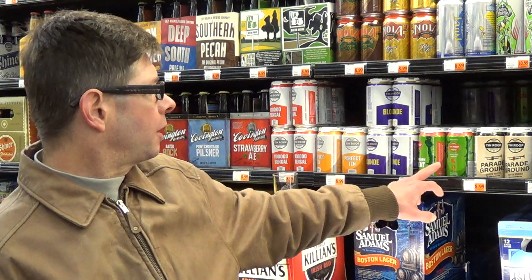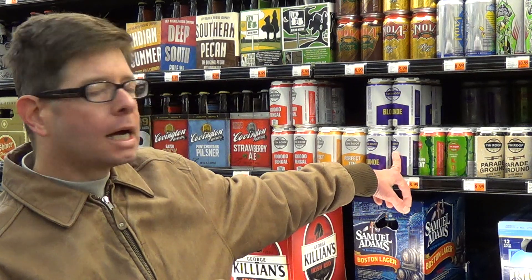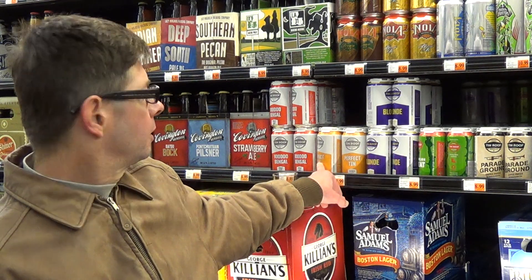I've never had it, and this is the first video review for this beer in the world. 10 Roost has been around a few years. They're located in Baton Rouge, Louisiana. You can see they have some other ones: their Watermelon Wheat, their Blonde Ale, the original one, Perfect Tin Amber Ale, and Voodoo Bingo Pale Ale.